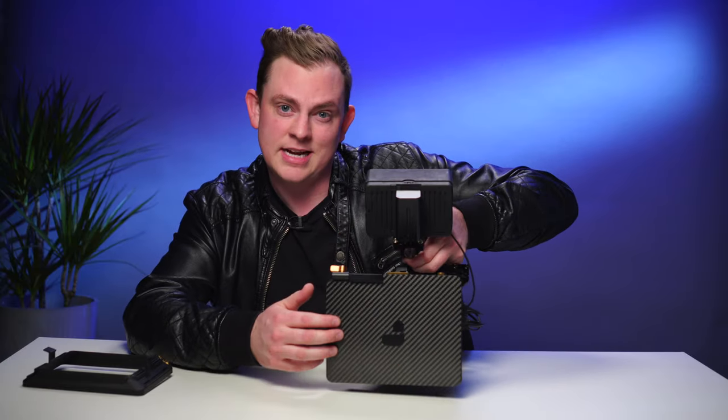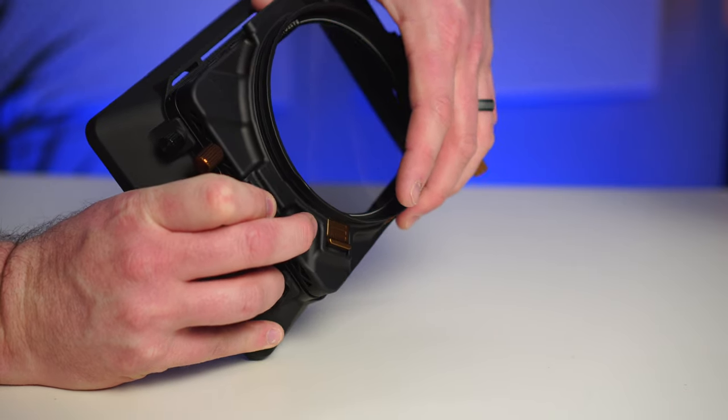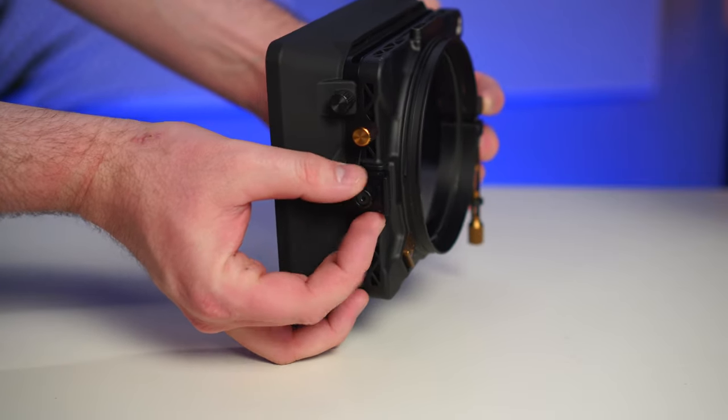So if you're traveling, it's nice to keep it on there. Something else I should mention is that if you already own the Basecamp, you can still use the core of it — you don't have to buy an entire new Basecamp. You're actually just swapping out this new matte box on the front. That's the biggest new piece of hardware besides the filters.